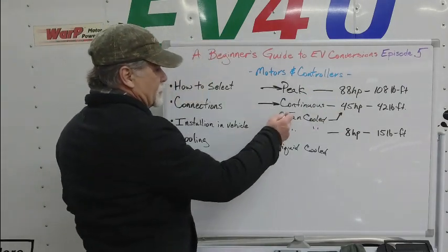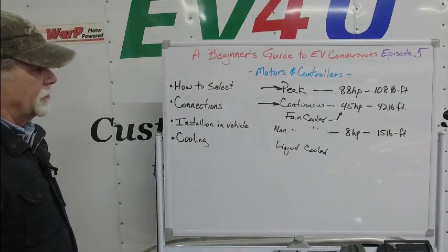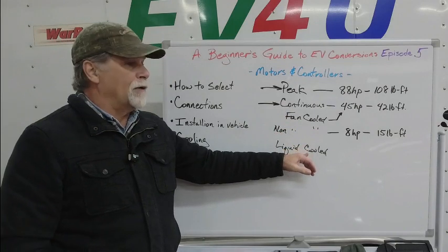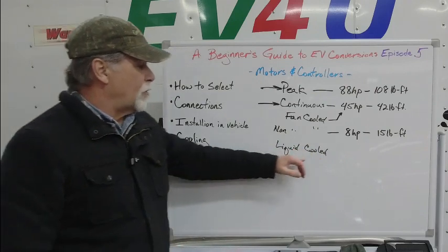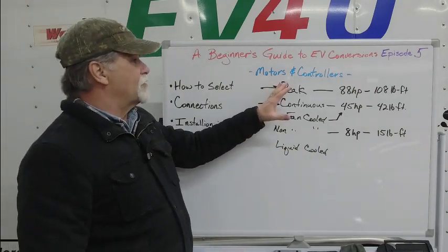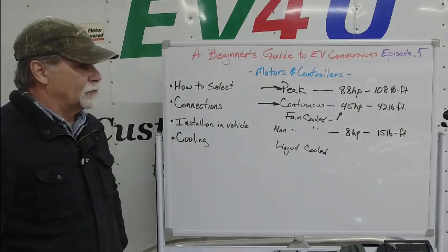You need to look at whether it's cooled, whether it's liquid-cooled or fan-cooled, and what that motor's ability is to dissipate heat. Fan-cooled motors won't be able to do as good a job of cooling as a liquid-cooled situation. Some are oil-cooled and some use normal ethylene glycol and water cooling. The main consideration is the duty rating — what's that motor's ability to do the work at hand and run cool?